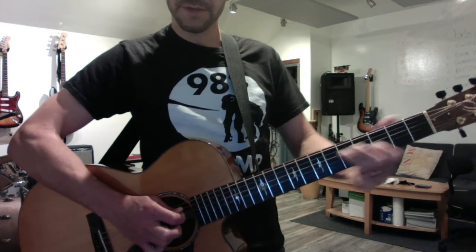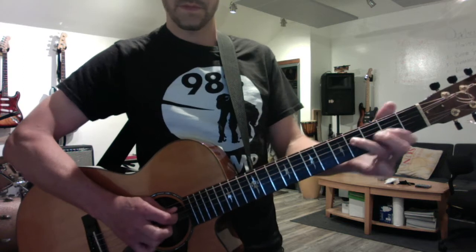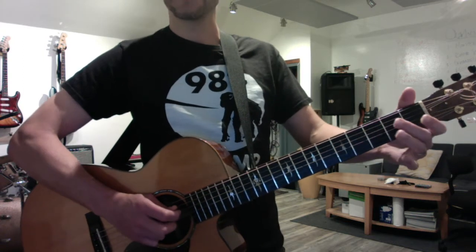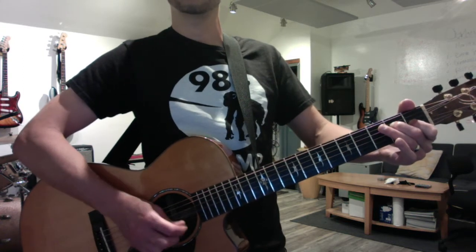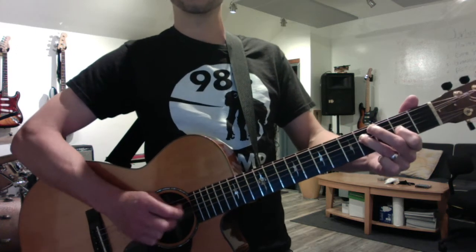So you have your parallel thirds pattern that you've been doing for a long, long time. But now we're gonna do down, up, down, up, down, up, down — perfect alternate picking.